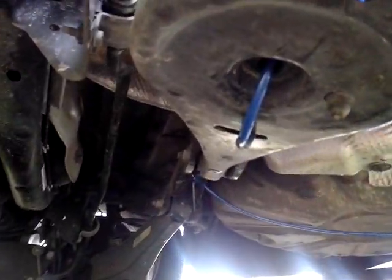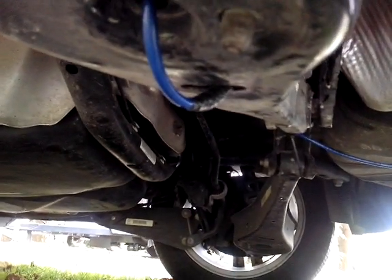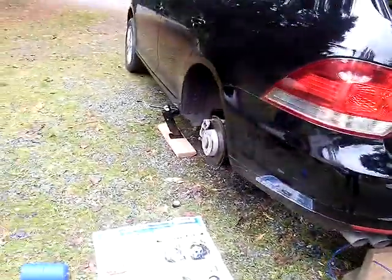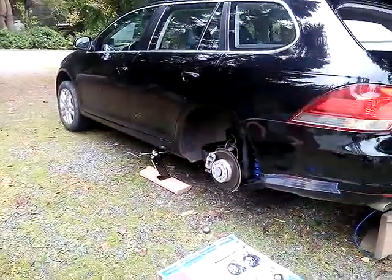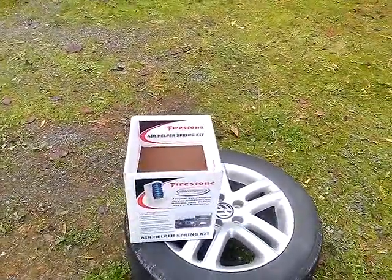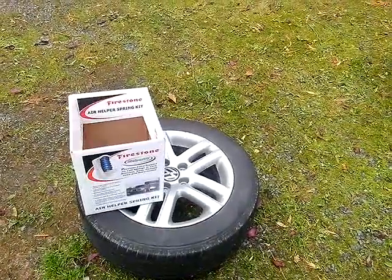The air hose comes out the bottom. I used a little electric tape for chafing gear. Then I run the air hose back here, and I'm just going to have the two little air fittings right there on the plug of the car. Yes, you can get the Firestone Coil-Rite Air Helper Spring Kit into a 2011 Sport Wagon — they fit. Thank you.